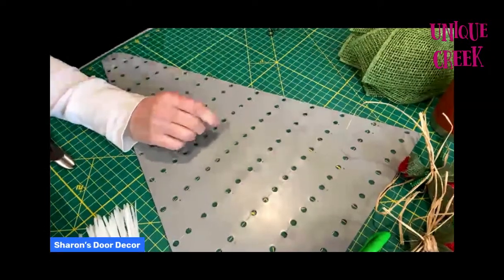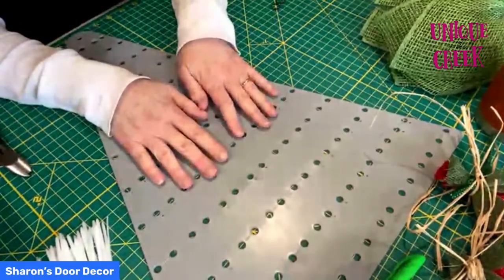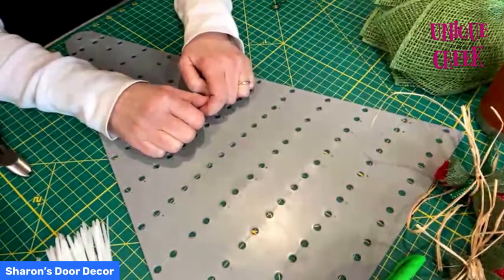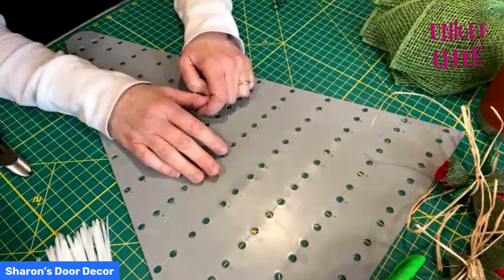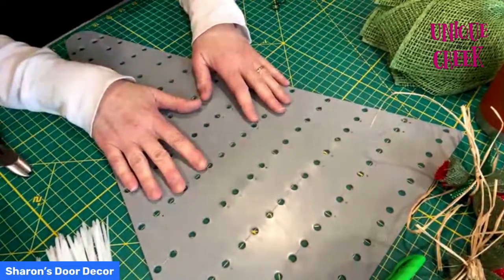Thank you, Lori, so much. Hi, I'm Sharon from Sharon's Door Decor. I am very excited to be doing my first live wreath tutorial — I'm a little nervous, so be easy on me. I've been wreathing for about five years now and I'm a small business owner for about three. I do really enjoy thinking out of the box. I also did the double clematis video and the fall festival of flowers. So when you guys make something, I'd love you to put hashtag make it like Sharon.